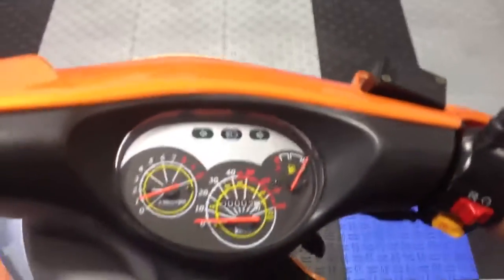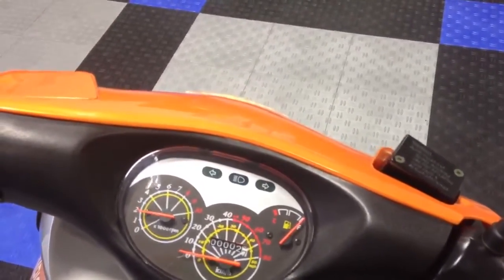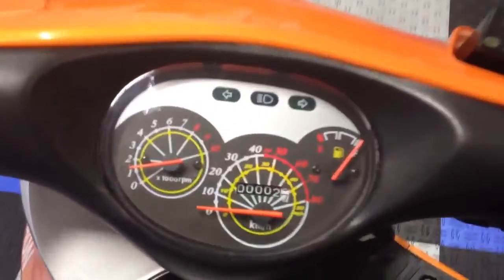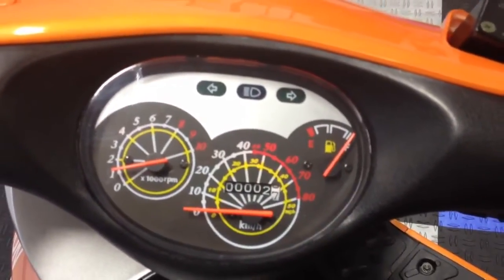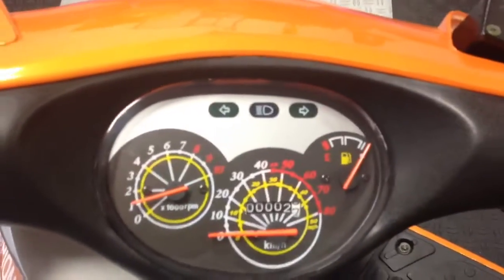I'm going to give that a rev so you can hear the engine. It has two miles on it — it's brand new. Those two miles are on there for testing. It comes with a full tank of gas.